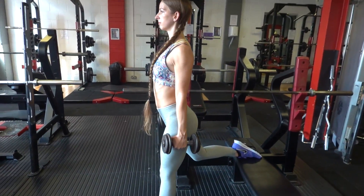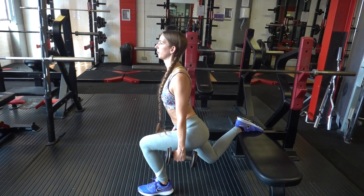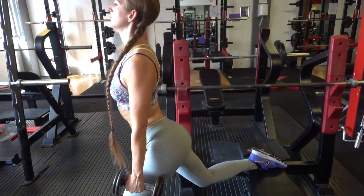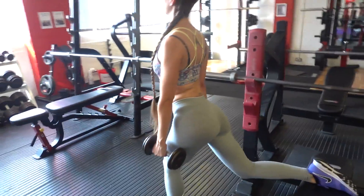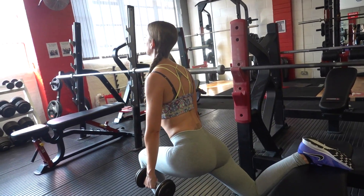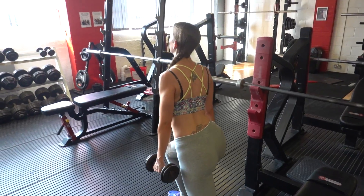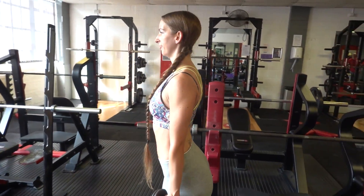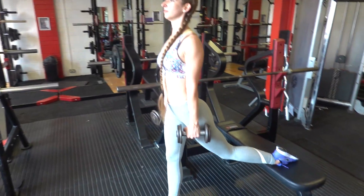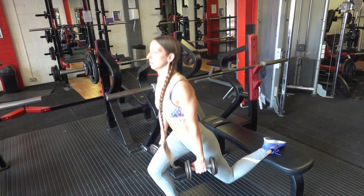Exercise number two is the Bulgarian split squat. Raw beginners may not need any weight if you're doing it deep enough with a long stance like Annalise is doing here — you'll probably find this taxing enough. As you progress and need weight, dumbbells are much more manageable than a barbell because there's less core engagement trying to keep your torso upright, but anything works — whichever you prefer. Annalise's knee is not traveling past her toe on her working leg; if yours is, just move your foot forward a little bit.